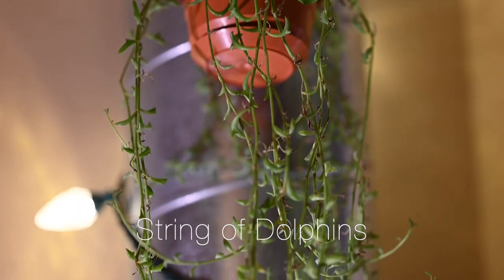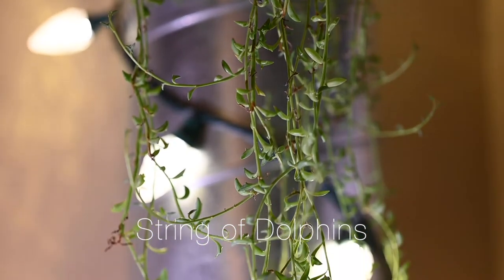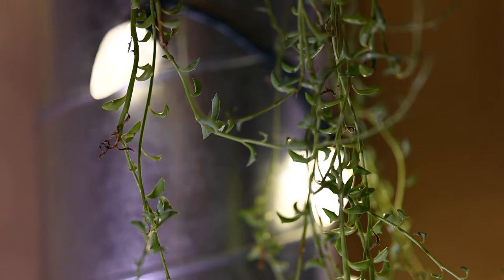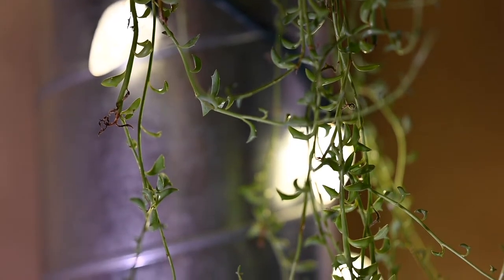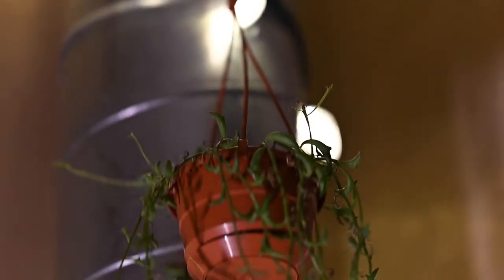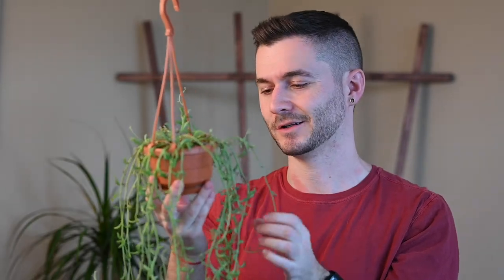Number two on my list is the string of dolphins. I don't really have a large succulent collection, but I do really like some of these trailing succulents. This plant is a unique hybrid of two other succulent plants. Especially near the crown, it kind of looks like little dolphins leaping out of the water — it's pretty unique and interesting.